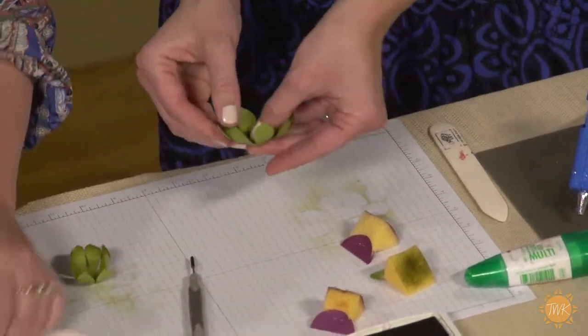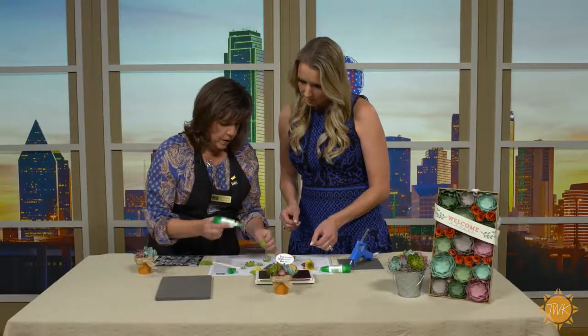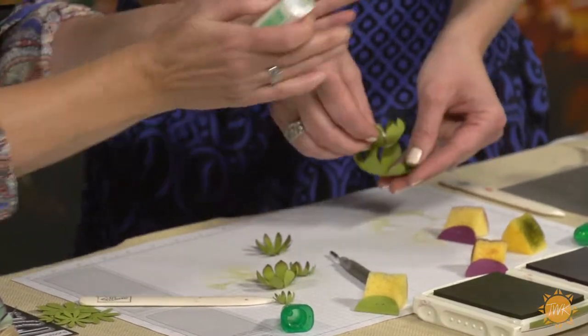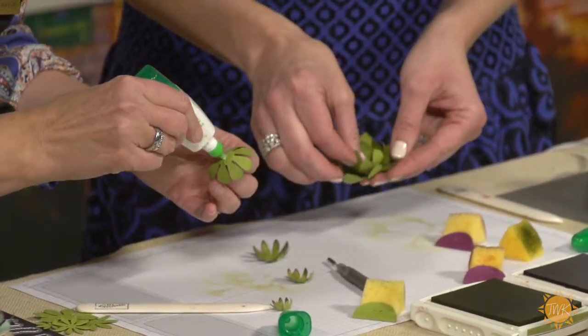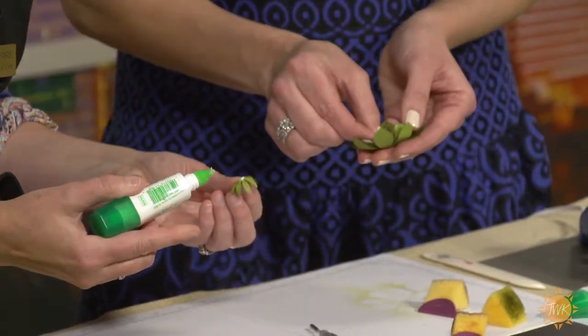These I've already done ahead of time, so all we want to do now is glue them all together. We're going to use Tombow multi-purpose glue. Do it where it alternates the petals — you know, a little bit staggered. It's six flowers that we're using to build this little flower.